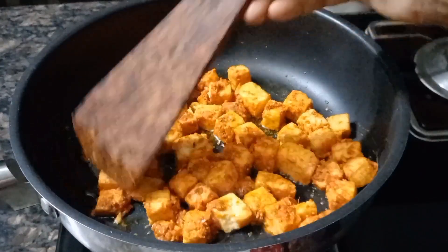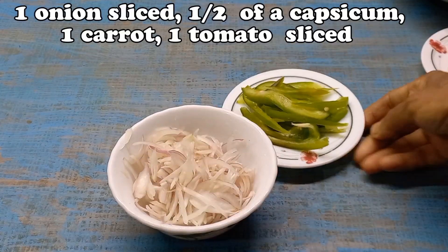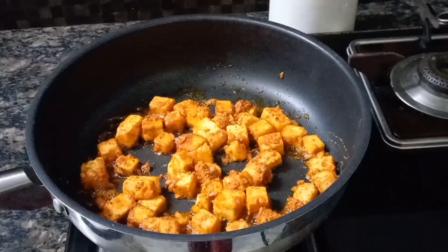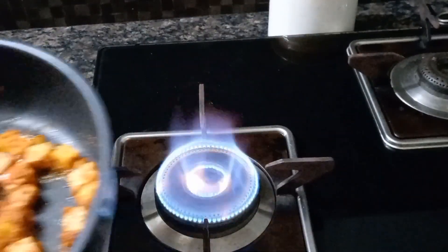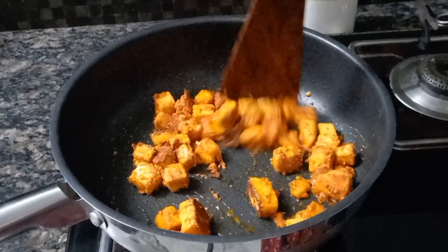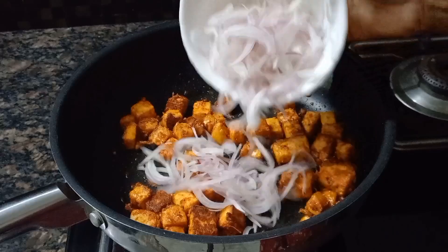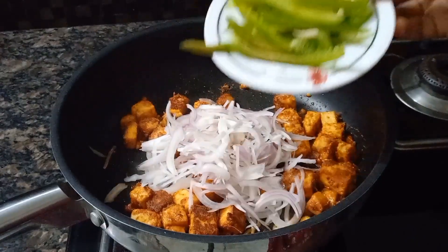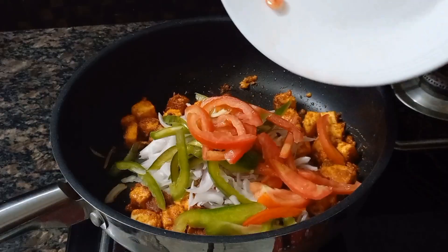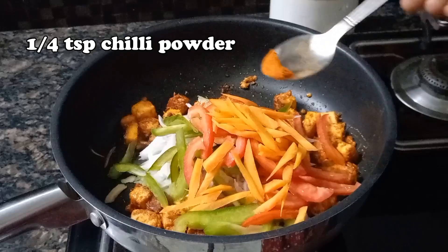We are going to make a piece of the pie. It is a small piece of the pie. All the ingredients are in the mix of the fish.